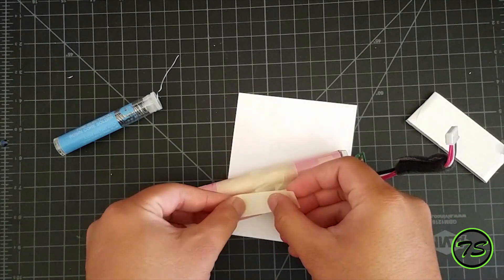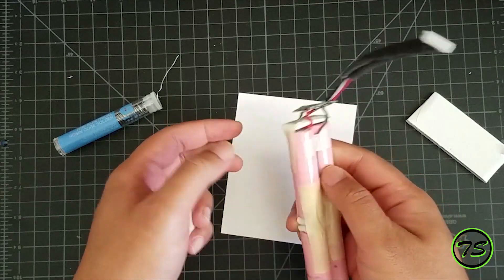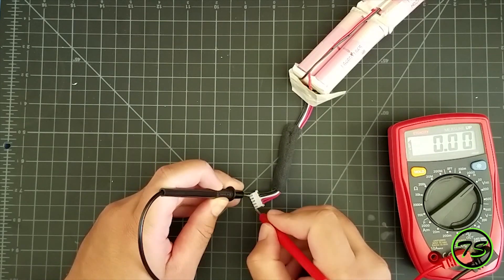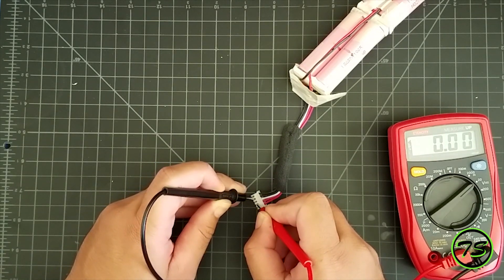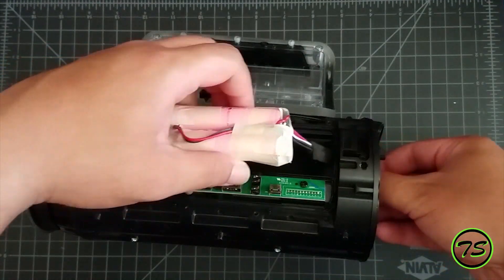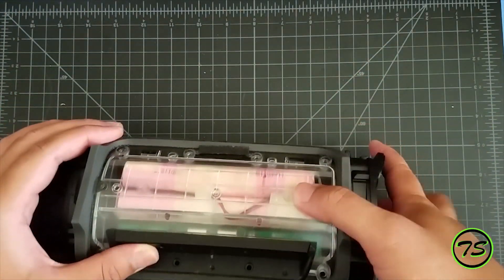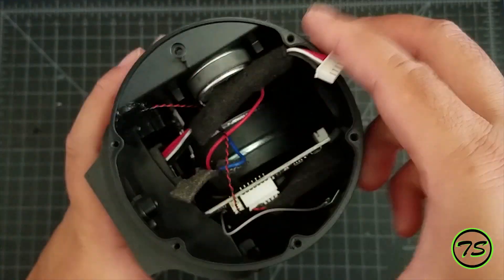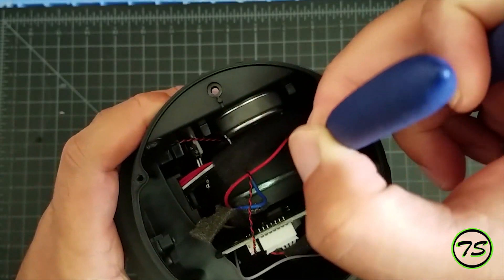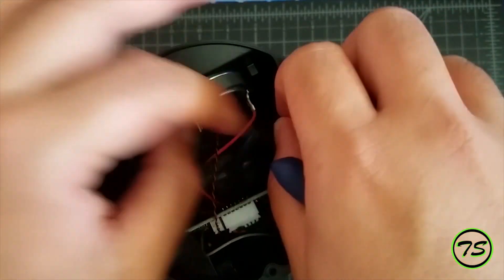I'm obviously not going to be keeping this in the JBL Xtreme for a long time because I'm going to upgrade it to better batteries. I'm just showing you that it's not going to show any voltage in the beginning because you need to activate the board. In doing that, you need to plug it back in and then plug in the AC adapter. You'll need your pliers again for this one.